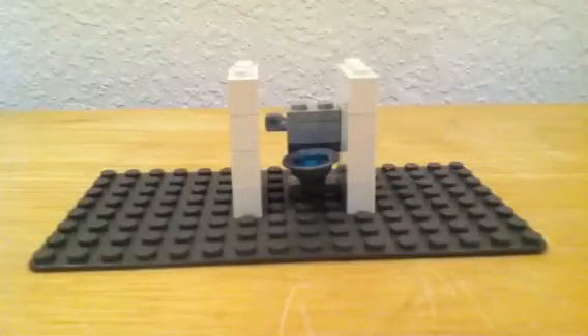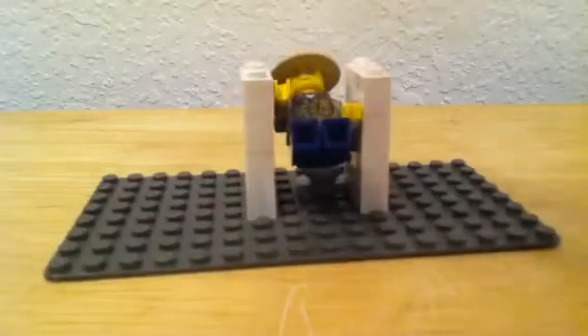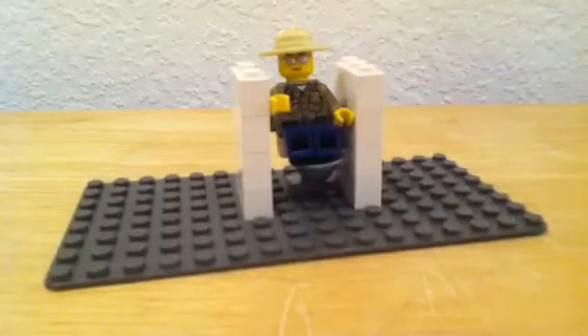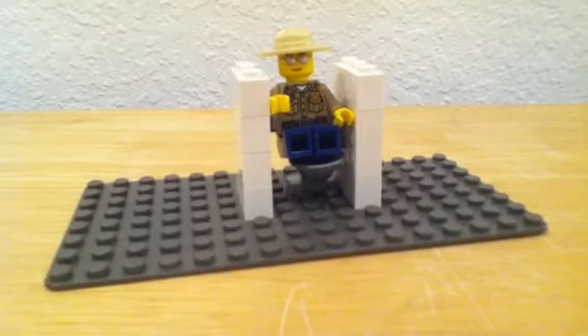It looks really nice when you have a minifigure with it or on it. Put a wall behind it — if you make a bunch of these it looks really nice. I only have a couple of the helmets though. That is how to make a Lego toilet. Thank you for watching!